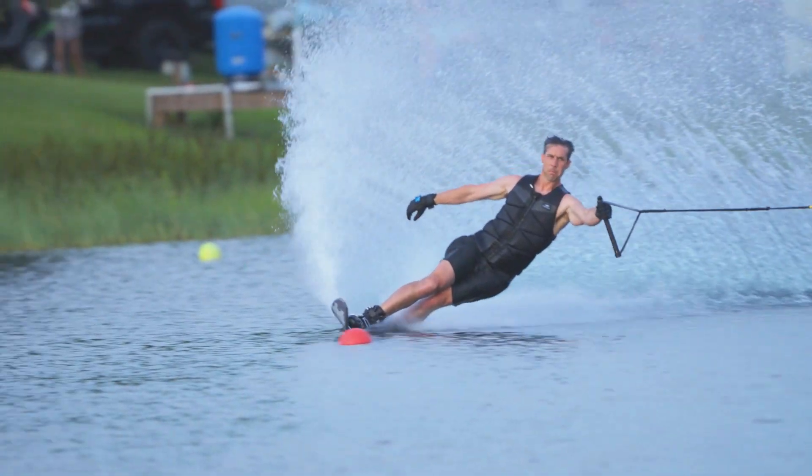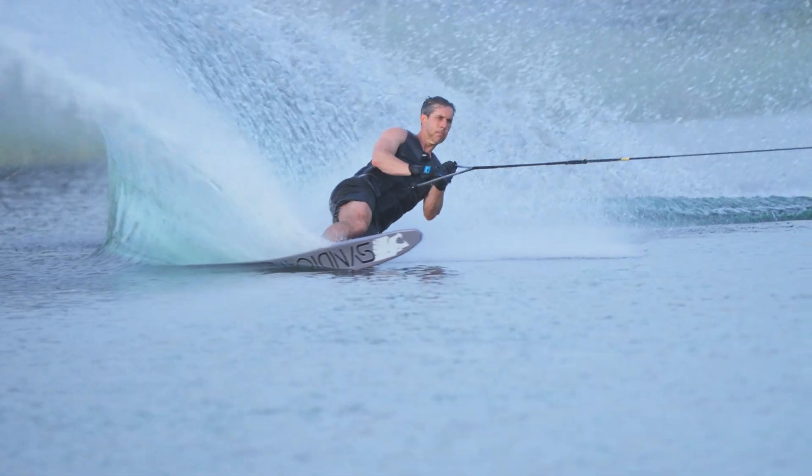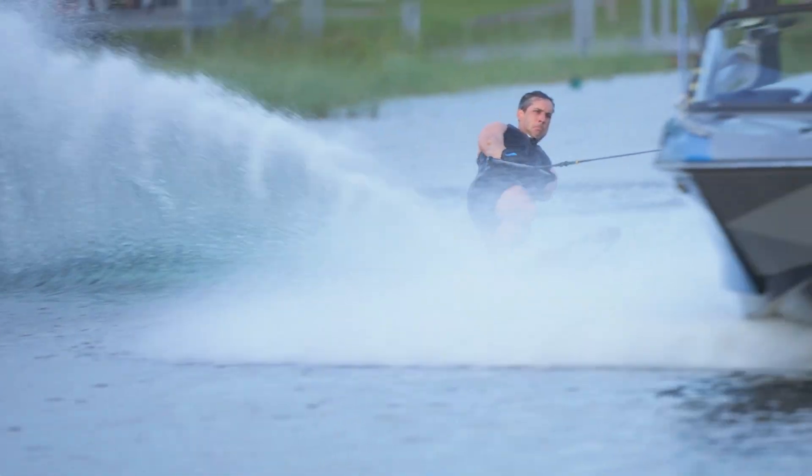Once you get a taste of that, it's hard to let go of. You like the grip, you like the drive, you like the stability, you like the engagement of the finish of the turn — and the Works Zero Two has all that.